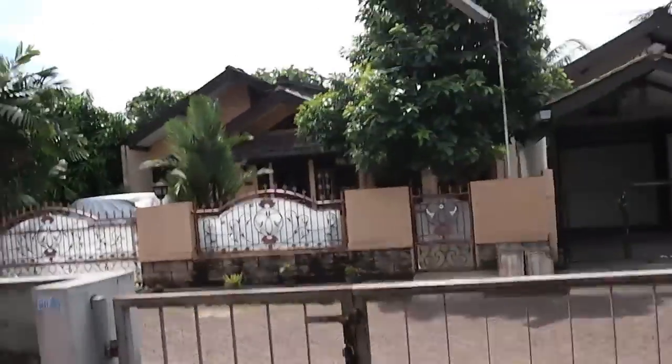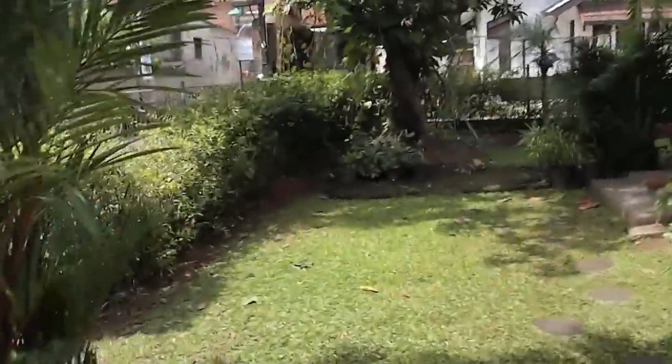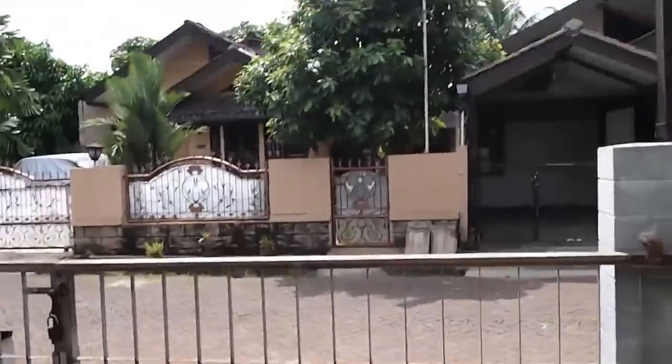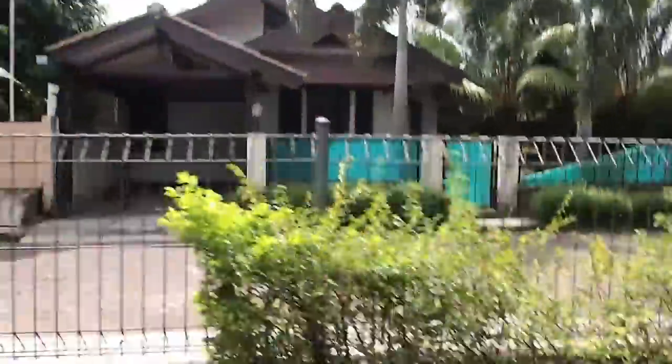This is the footage recorded using only bare hands holding the camera, so the footage is of course shaky. Now this next clip is using the cheap glidecam that we just created.